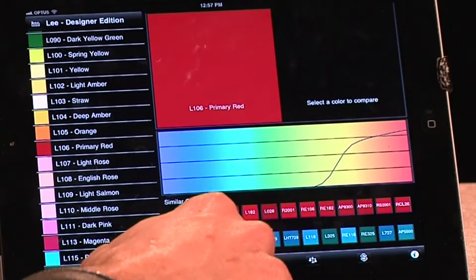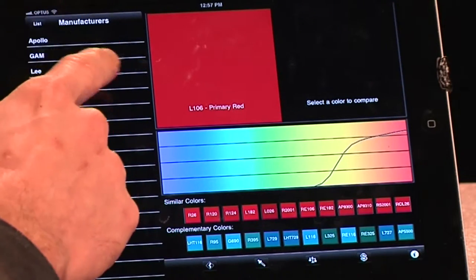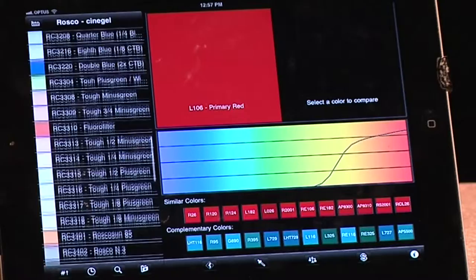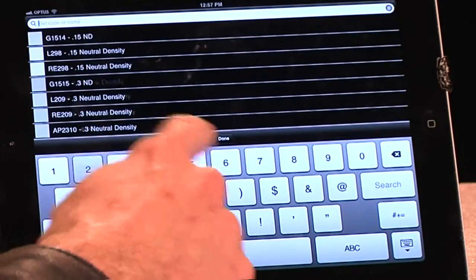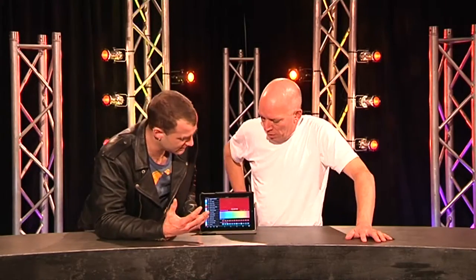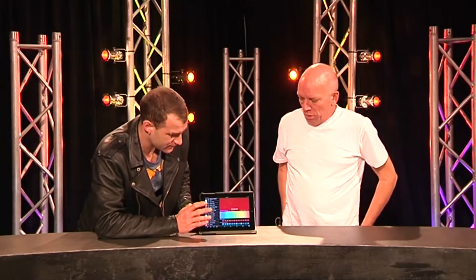Other cool things you can do on this: you can search through the library and you've got Apollo, Gamley and Rosco — the common manufacturers — and you can go into each individual manufacturer and see all the particular collections. So Cinegel and you can scroll, reorder by number and so on. The search function is really awesome.